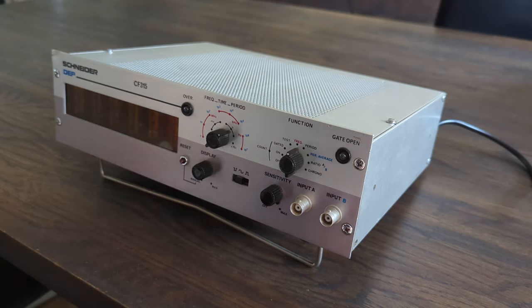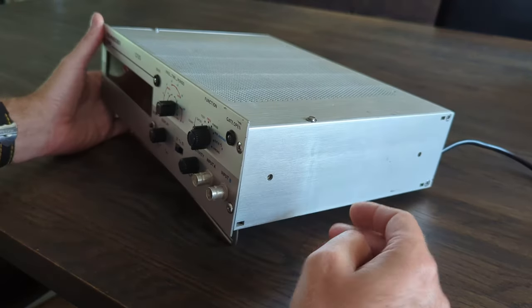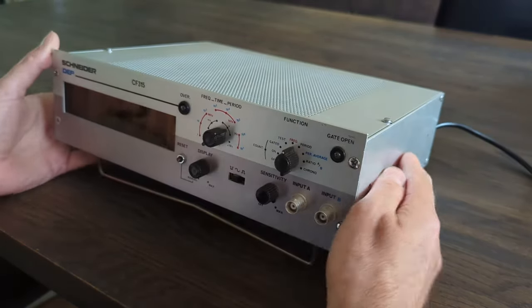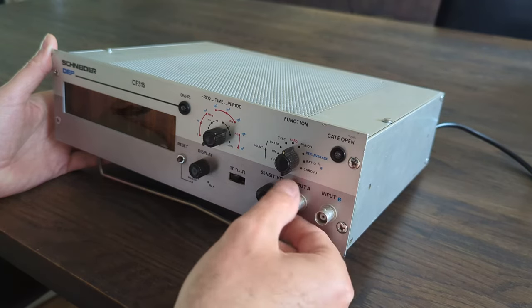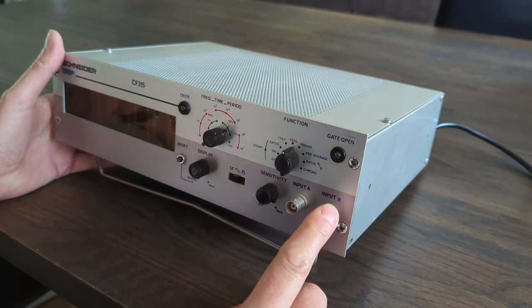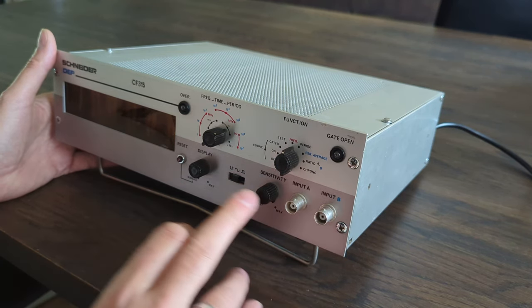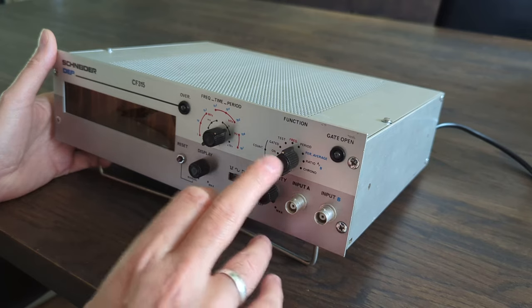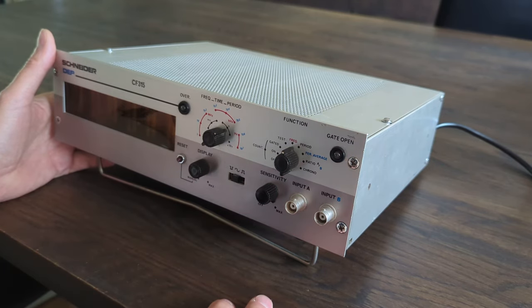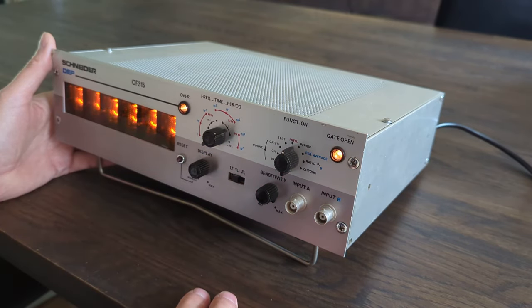The first thing I did was clean it up completely because it was quite dirty — it had been in a rack mount. These BNC connectors were all black, but it turns out they are actually made out of silver. Some buttons were missing their little tiny caps, so I made those from moldable plastic.